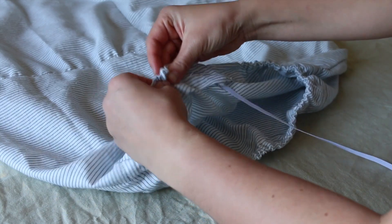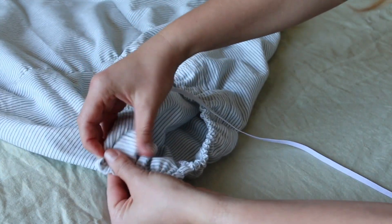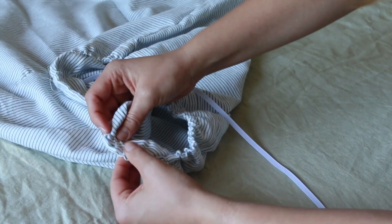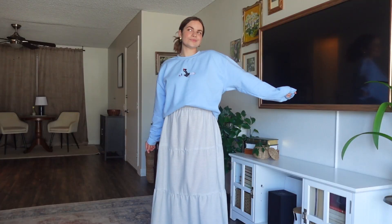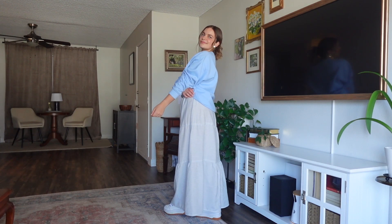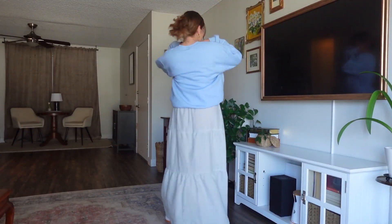That was everything that I sewed this week for my spring wardrobe. My next sewing project is going to be recreating a dress I have been seeing all over Pinterest and desperately want to wear. Thank you so much for watching, here's the skirt. Thank you so much for watching, and I'll see you in the next video.